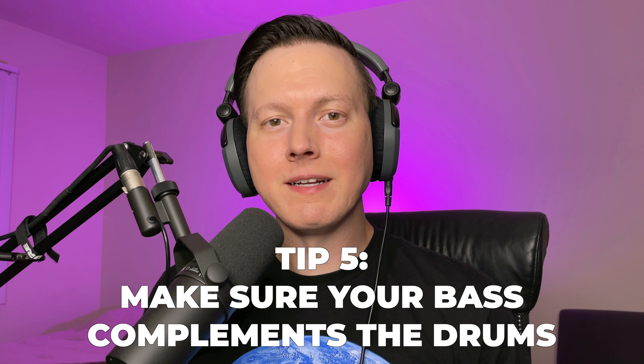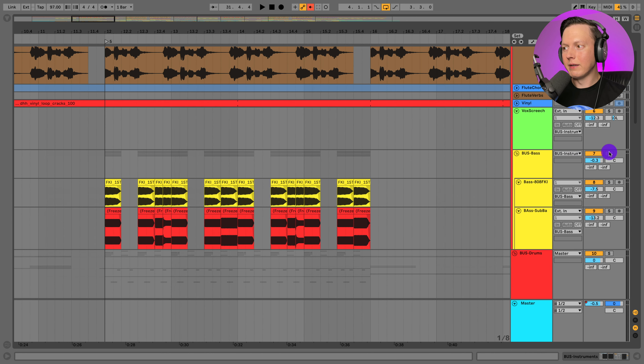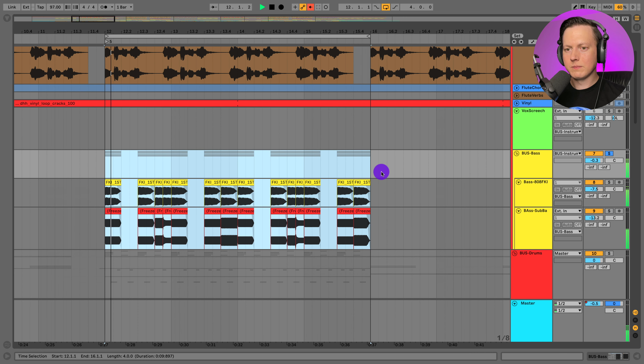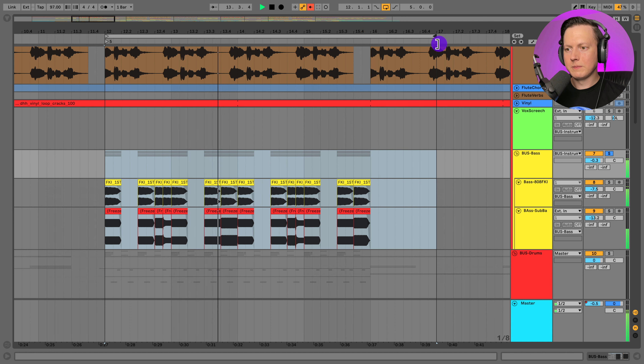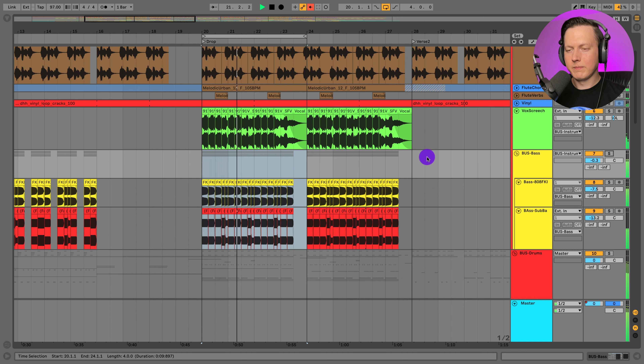Tip number five is to keep your bass simple and allow it to complement the drums. You can see I only have bass in a few sections of the track, and the bass is just going to be an 808. Let's solo this and loop it so you can hear how it sounds. For the drop, the bass is really just complementing the kick — all it's doing is adding to the groove of the drums and not getting in the way of them.